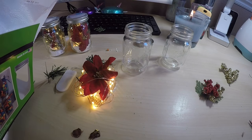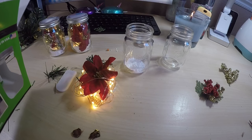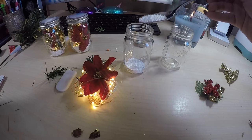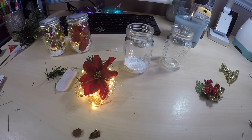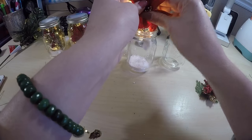For this one I'm going to add in some of the fake snow from Dollar Tree. You can find this in the craft section or by the Christmas supplies. I just added a couple of tablespoons of that, and then I lower in the flower arrangement and the LED lights.